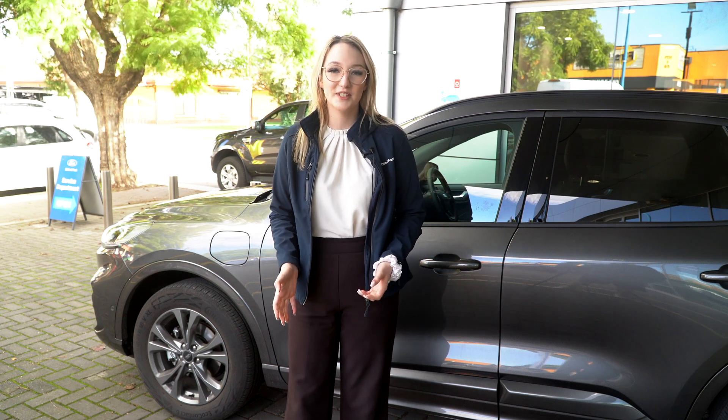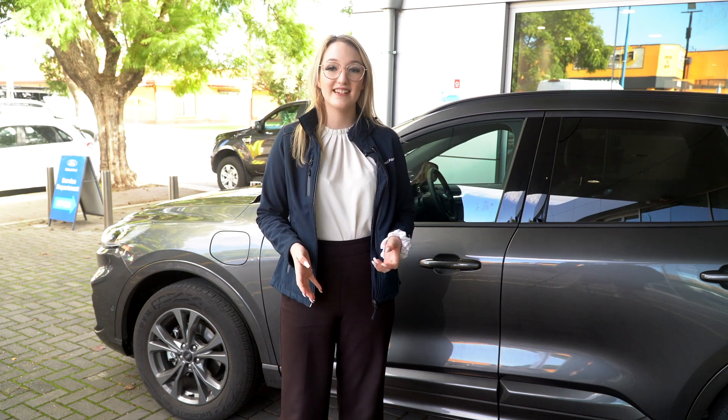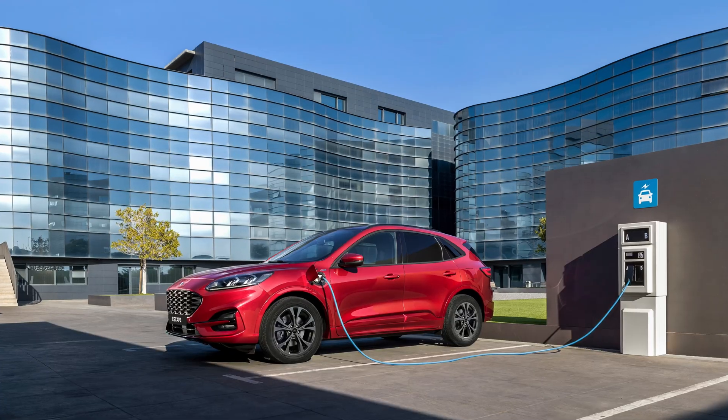Hi, Nicole here from Stillwell Ford. Today I'm going to show you how to plug in and charge the all-new plug-in hybrid Escape.